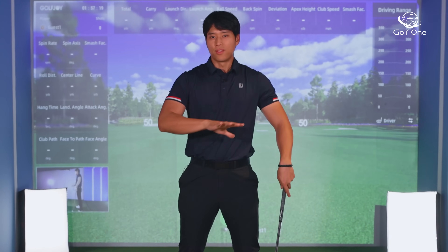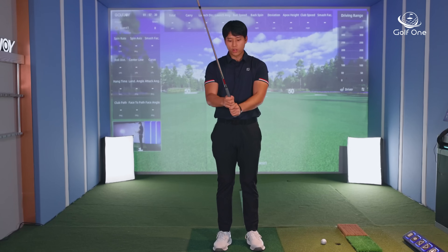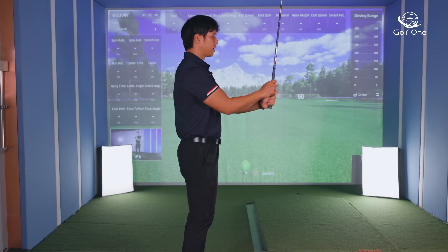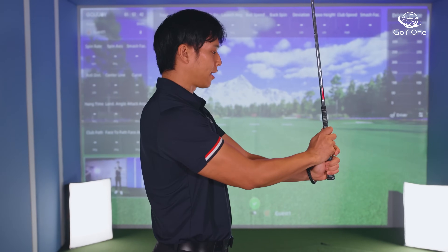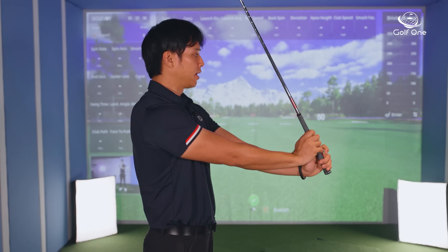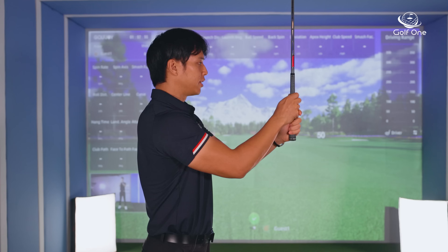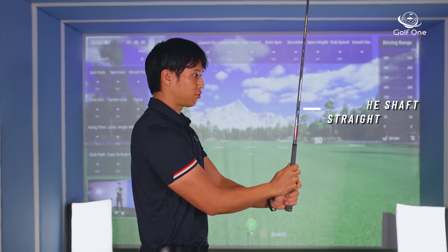There's a very simple exercise that I think is really great to feel out how to do lag correctly and what it should feel like in your wrists. You want to grip the club like normal — I'll show you from the side — and place your wrists in a neutral position. You don't want to start off with any angles in the wrists, so you're starting with neutral wrists and you can see the shaft is straight up and down. Then you want to bring the handle down while still keeping the shaft straight up and down.